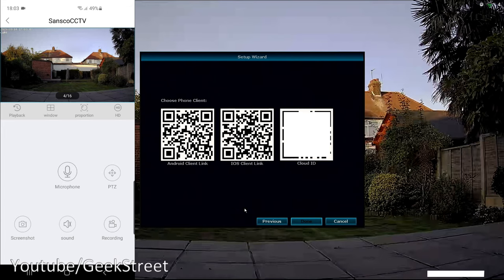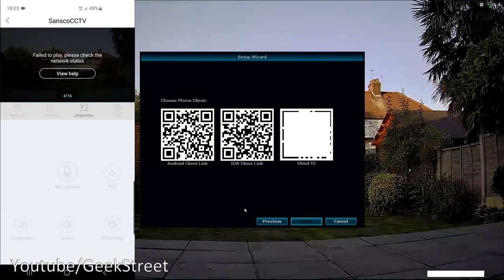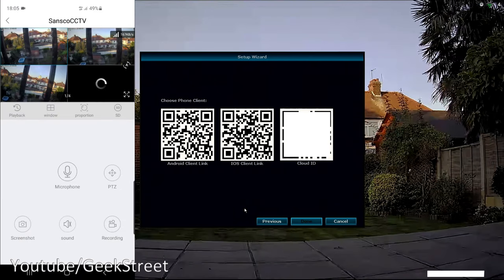Testing remote connectivity: turning off Wi-Fi and switching to 4G, three cameras appear immediately — they're about 5 meters from the NVR. The fourth camera, about 15 meters away in a different location, takes a little longer. Despite some plastic near windows affecting picture clarity, remote connectivity works. Importantly, you don't need to open any ports on your router — it's entirely cloud-based connectivity.